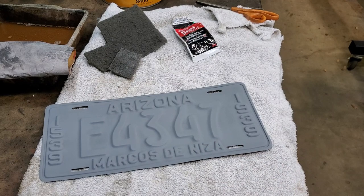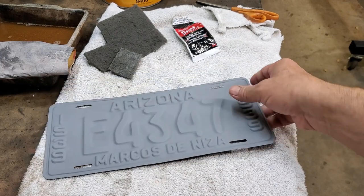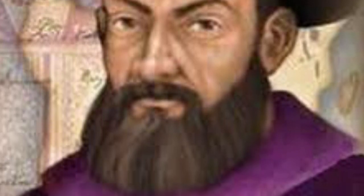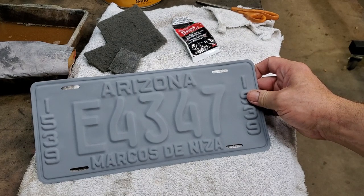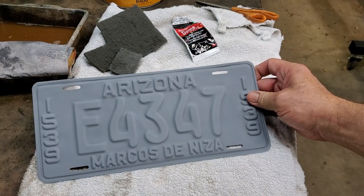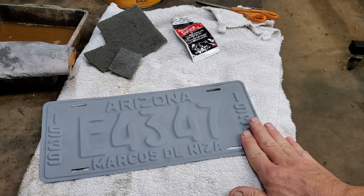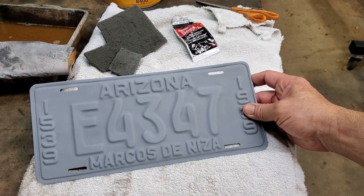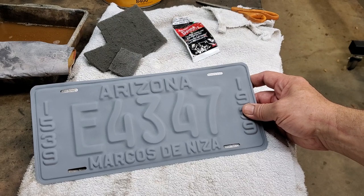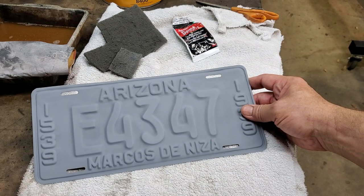I wondered who Marcos de Nisa is. Well, I bothered to look it up. Marcos de Nisa, back 1539 to 1939 — you notice there's 400 years listed on the license plate. The reason is, Marcos de Nisa is a Franciscan friar believed to be the first European to ever come to the state of Arizona. He came up through what we know as Mexico into the state of Arizona back in the 1500s. Because of this 400-year anniversary, they put Marcos de Nisa on the 1939 plates as a remembrance of him coming here. And believe it or not, in Tempe, Arizona, there is a high school named after Marcos de Nisa.